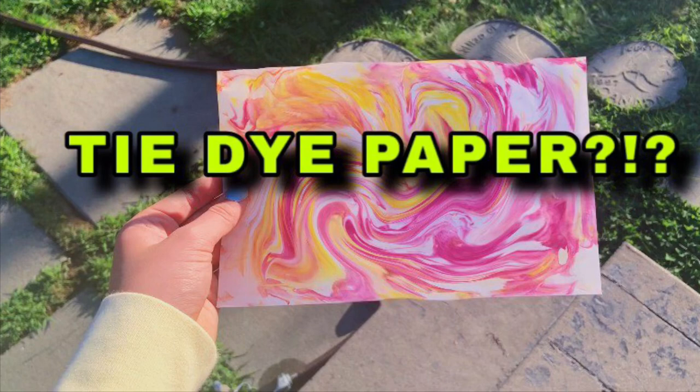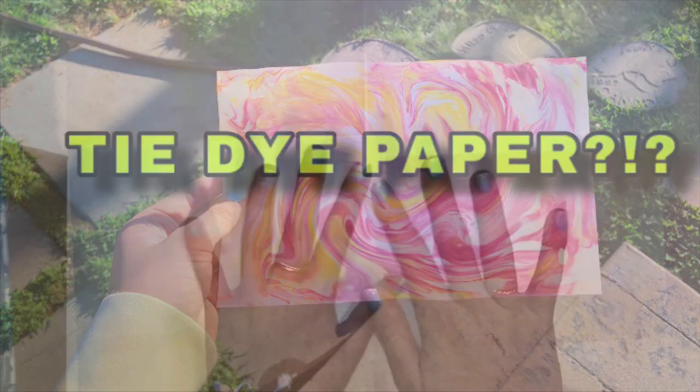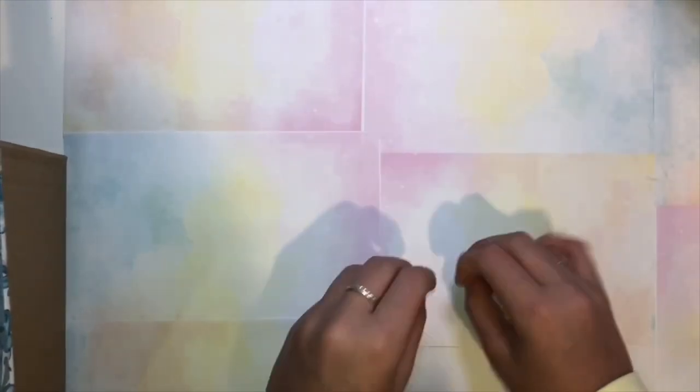Tie-dye paper — yep, that's right! Today I'm going to be showing you how to make tie-dye paper, so let's get right into the video.